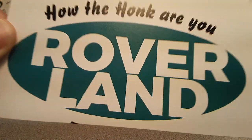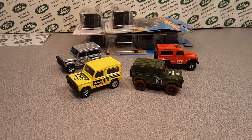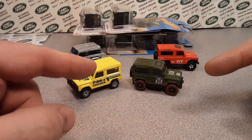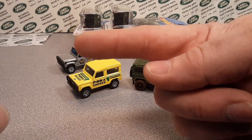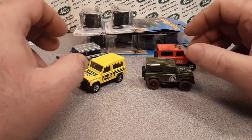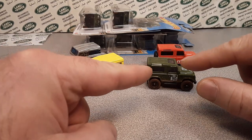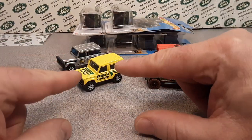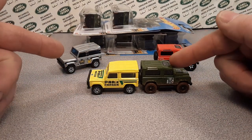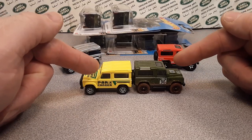Welcome to Rover Land, this is your friend Dano — the channel that's anything and everything Land Rover! Today have I got something for you! If you remember last week, we did a comparison thanks to Brandon B with the new Range Rover Hot Wheels and the Range Rover Matchbox. Well today, why don't we do the head-to-head Hot Wheels Defender 90 and the Matchbox Defender 90, that's right!